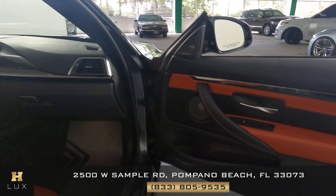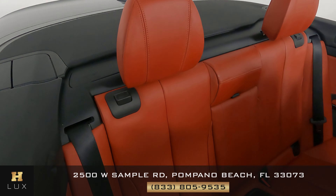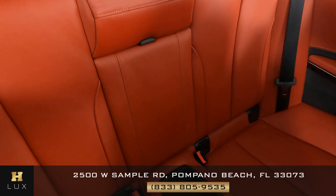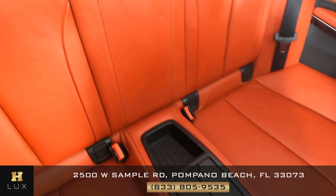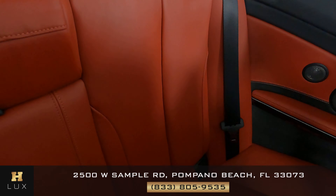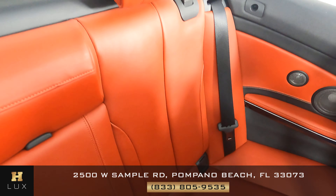Now let's move on to the back seats. Starting with the first one — looks perfect. What about the middle one? There's a minor dent here, but nothing serious. Moving on to the last one — there are no signs of wear and tear. The back seats are in excellent condition.